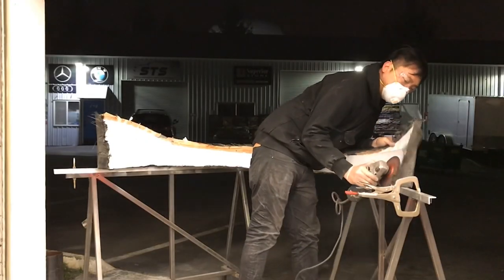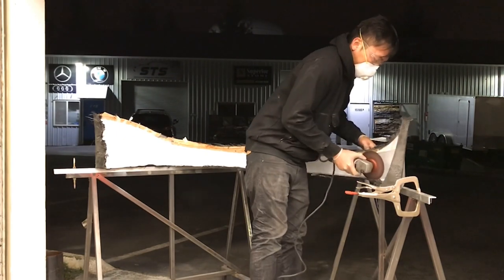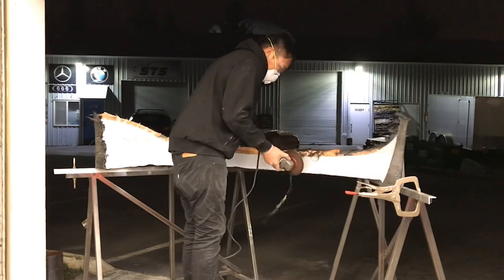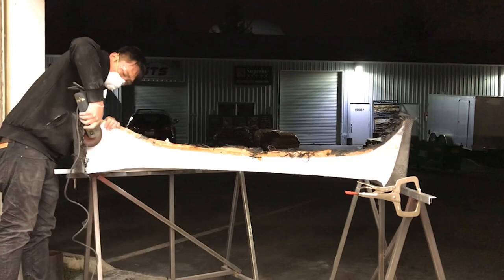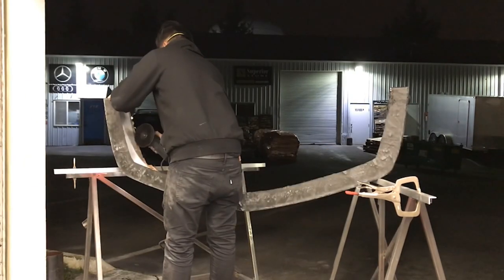My preferred choice for cutting is a cut-off disc. Carbon fiber is a very rigid and strong material, so most blades or saws that I've used tend to wear out really, really fast.